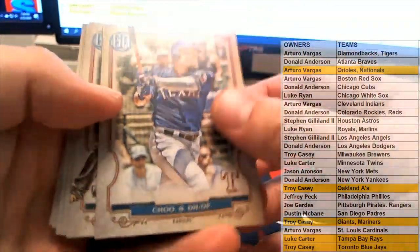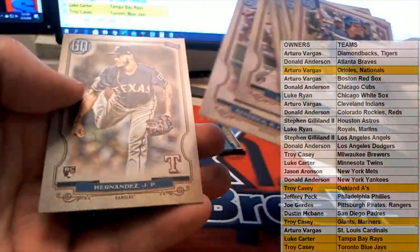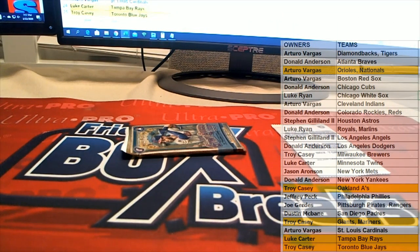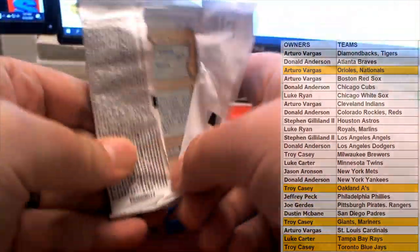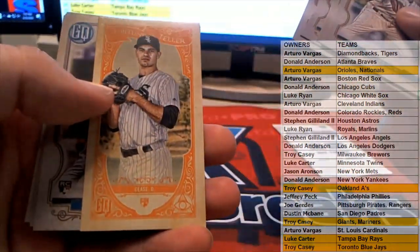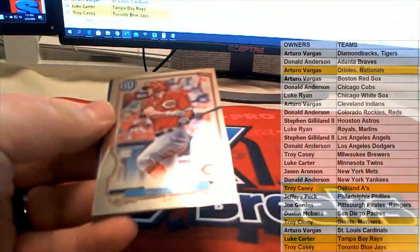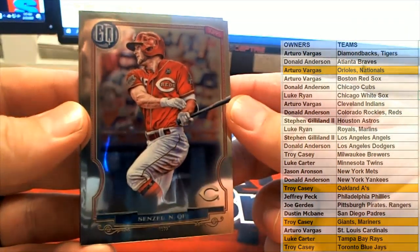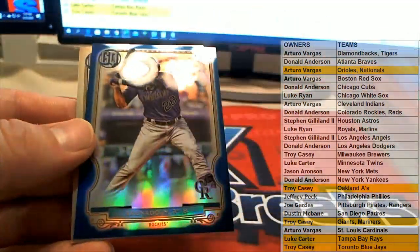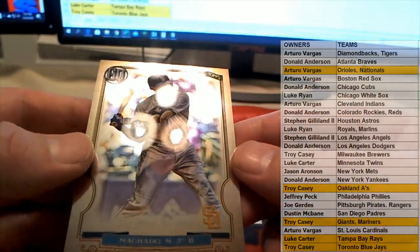Alright guys, got a few left here in Gypsy Queen. The bubble — Stroman. Nice Alvarez rookie. Duffy, Marte, Torres, nice Lester. Here we go — Cease Fortune Teller. Good stuff — Gypsy Queen looking great. Here's our chrome cards. We got a Senzel, nice — outstanding right there for the Reds. Arenado Blue, 89 of 150 right there for the Rockies. And you got Machado right here for the Padres. Great stuff, guys.